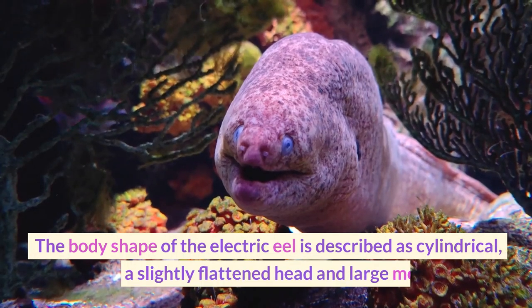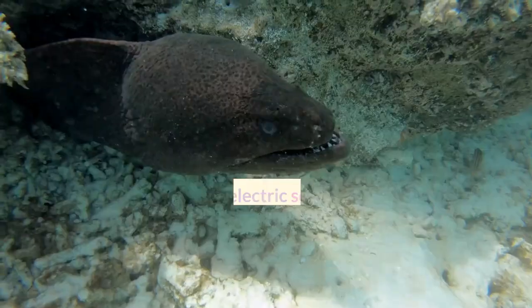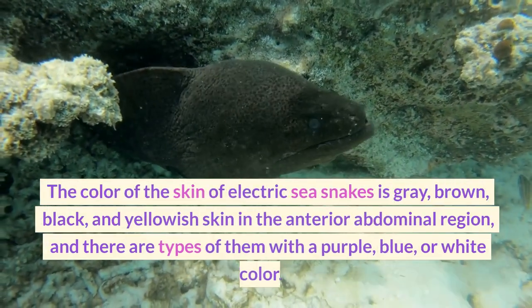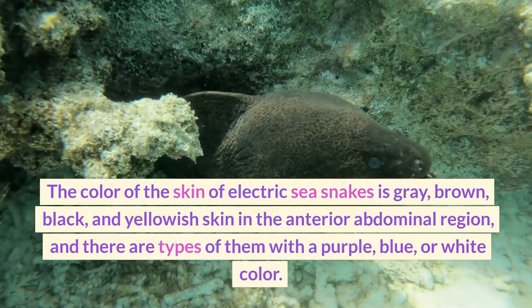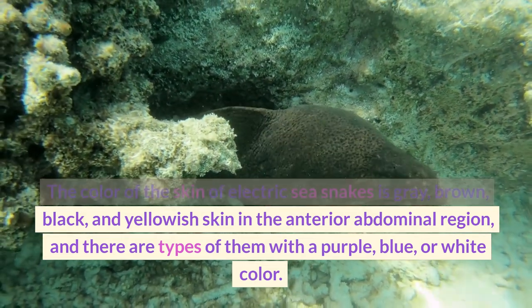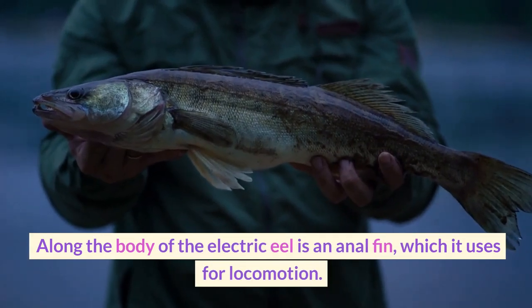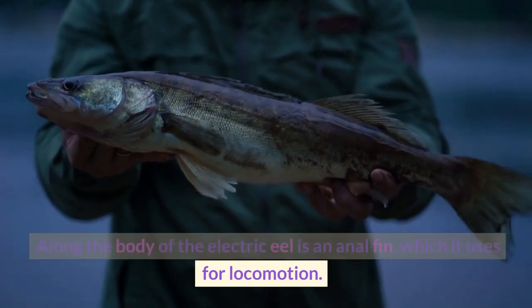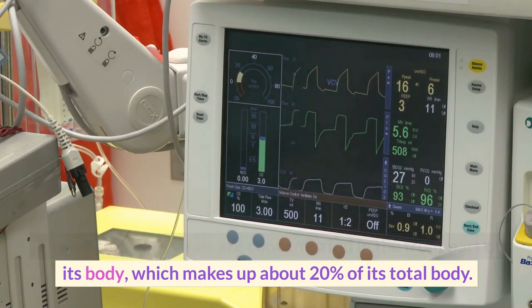The body shape of the electric eel is described as cylindrical, with a slightly flattened head and large mouth. The color of the skin is gray, brown, or black, with yellowish skin in the anterior abdominal region, and there are types with a purple, blue, or white color. Along the body of the electric eel is an anal fin, which it uses for locomotion. The electric eel's vitals are concentrated in the front part of its body, which makes up about 20% of its total body.